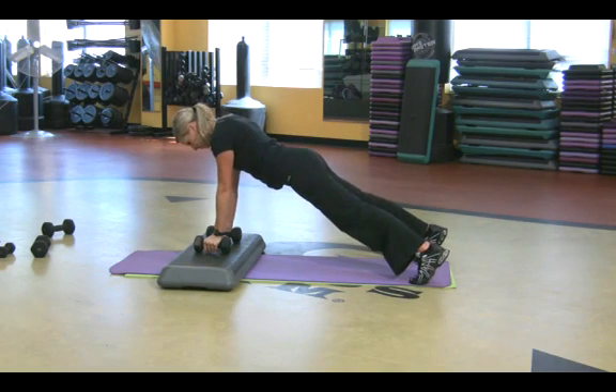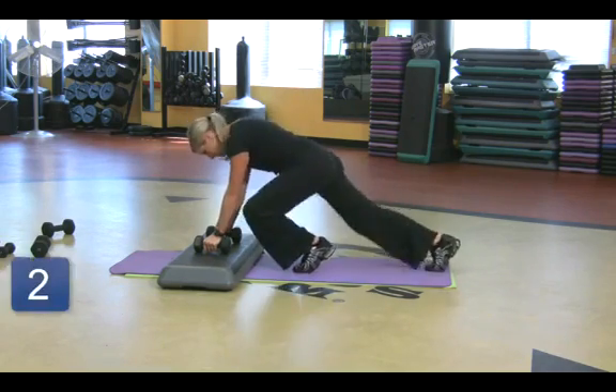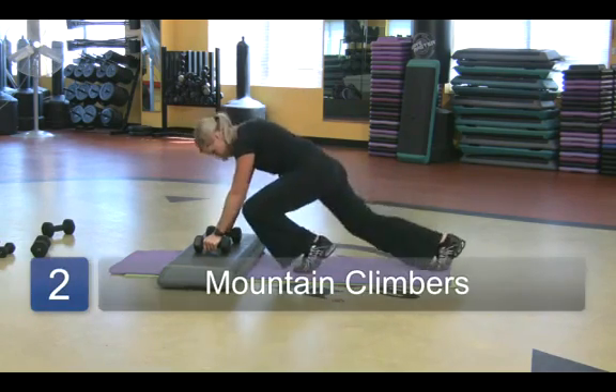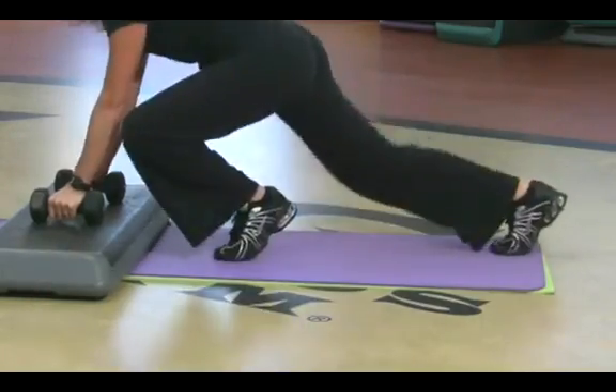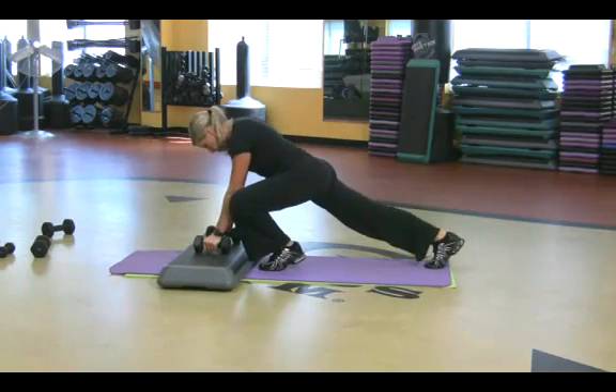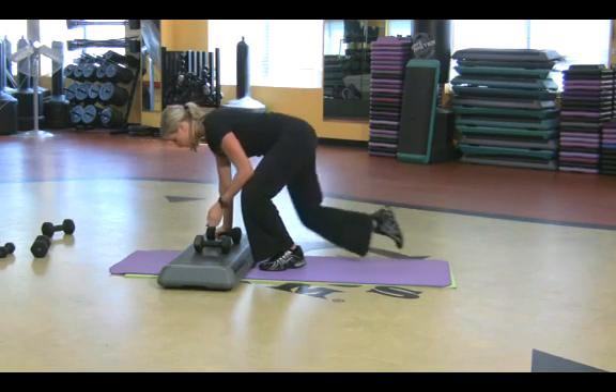You can always do another one to really get your heart rate up. You can pull one knee up, then the other. These are called mountain climbers — they've been called other things. That's a great way. It works the shoulders and gets the cardio going. Pretty fantastic stuff.